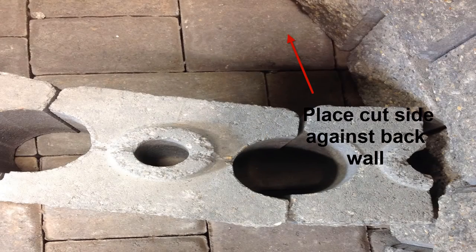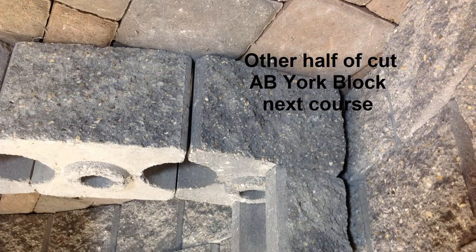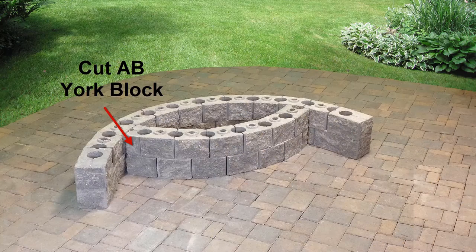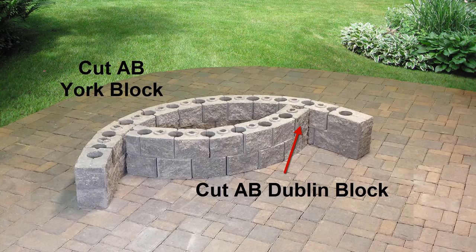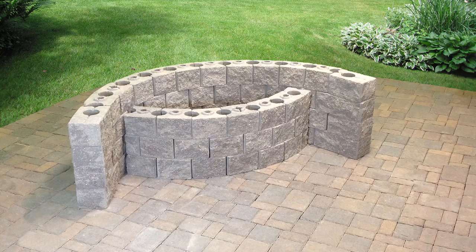Some adjusting may be needed to this course to ensure that the blocks fit and line up properly with the back wall. To start the second course of the inside wall, use the remaining half of the AB York block to start the course and finish with the remaining half of the AB Dublin block. For the third course of both walls, repeat the same pattern from the first course.